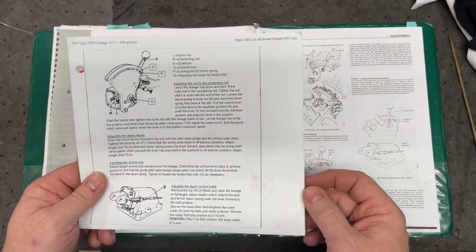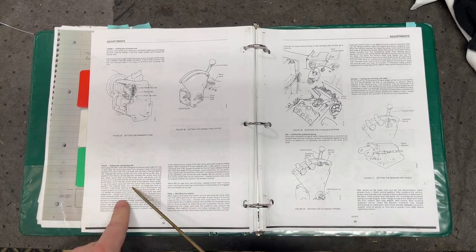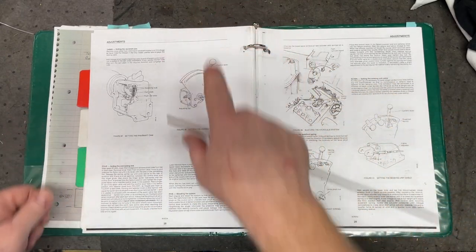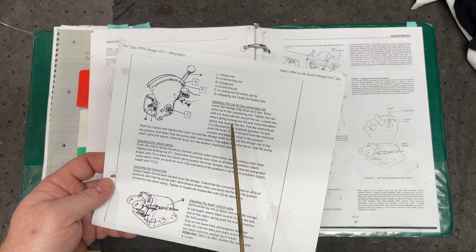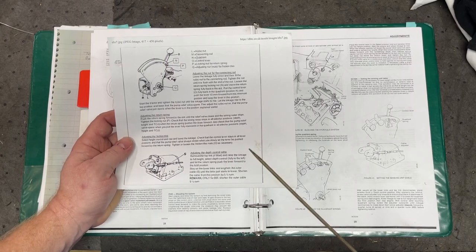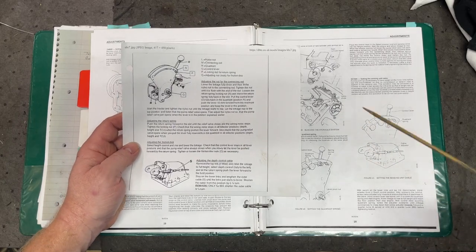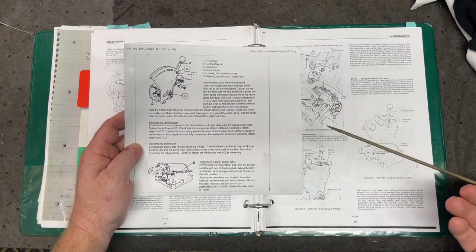One major difference between the two sets of instructions is how you adjust the connecting rod nut. The service manual talks about flicking between TCU and height on the selector and feeling spool valve movement — it's too subjective. The club's method works better and is easier. If you've had everything out of your tractor from a hydraulics perspective and have just added oil, you're going to have air in the system, but you don't have to worry about bleeding the valve chest — it'll do it itself. I confirmed this with a post on the David Brown Tractor Club website.